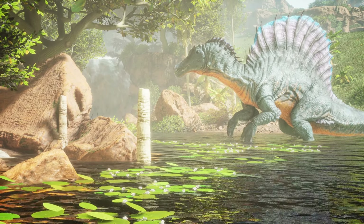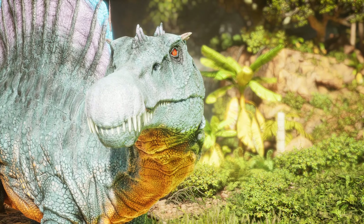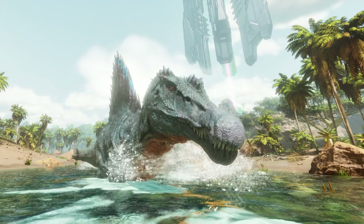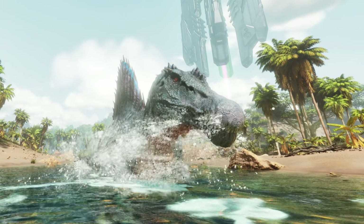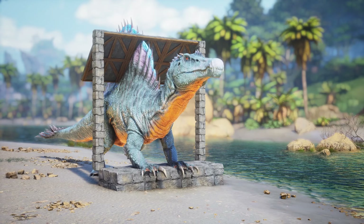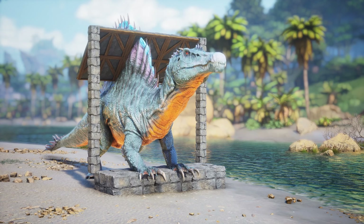Spinosaurus are incredibly well-rounded all-terrain creatures that gain increased speed, power and agility when in water, making them a great choice of mount. That's why I decided to design a Spino trap that's cheap, simple to build and easy to use, and in this video I'll show you what I came up with. Let's get cracking.